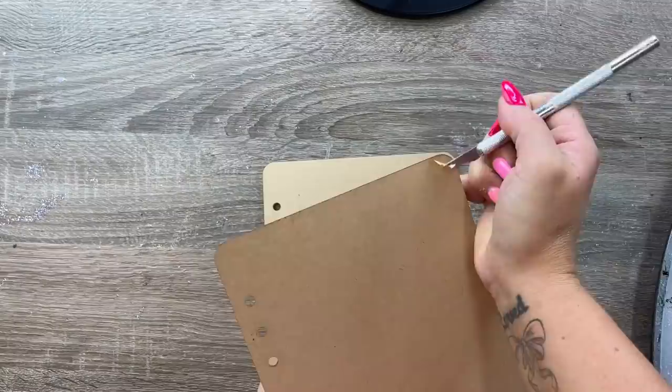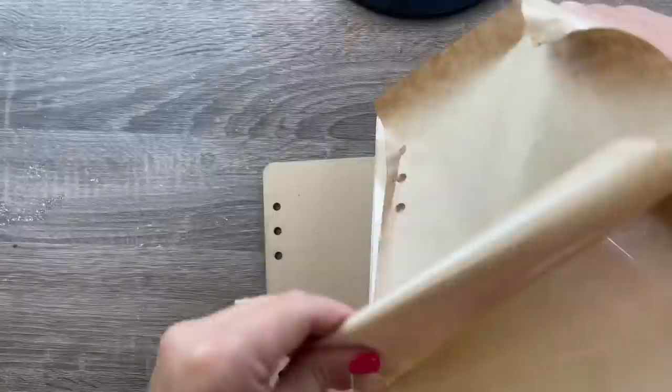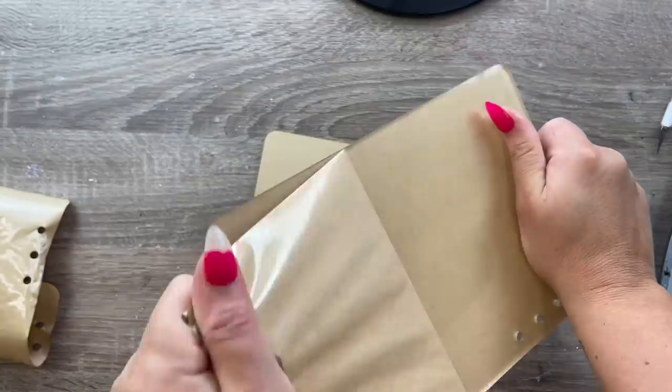Here are the acrylic blanks we're going to be working with today. I believe these are the 8 by 5 — don't quote me on that — they're the A5 size journal covers or notebook covers that you can find on the Wood Elf Crafting website, which I have linked down below in the description box. When you order these, you want to make sure that you are ordering two — they don't come as a set, so you need to order two of these blanks in order to have a full set.